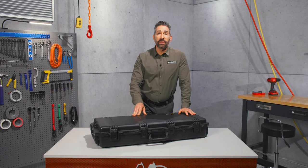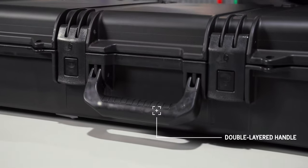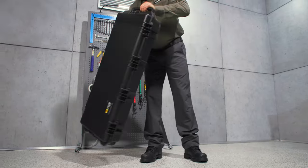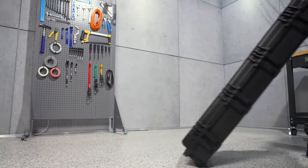Grab the case securely by the double layered soft grip handle — it offers a secure grip even in wet weather. The handle on the side allows you to roll the case with its smooth polyurethane wheels and stainless steel ball bearings.